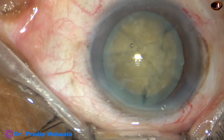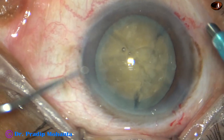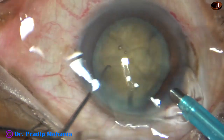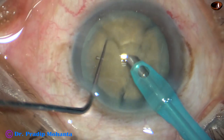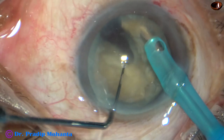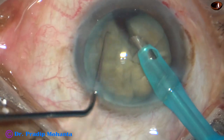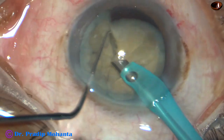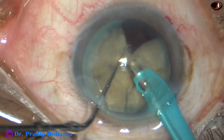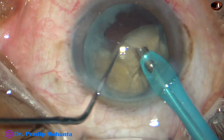I have to do this case somehow. My plan is to trim the peripheral portion of this hard nucleus. I try to separate it again but could not. Now I have started trimming the peripheral portion of this lens mass.